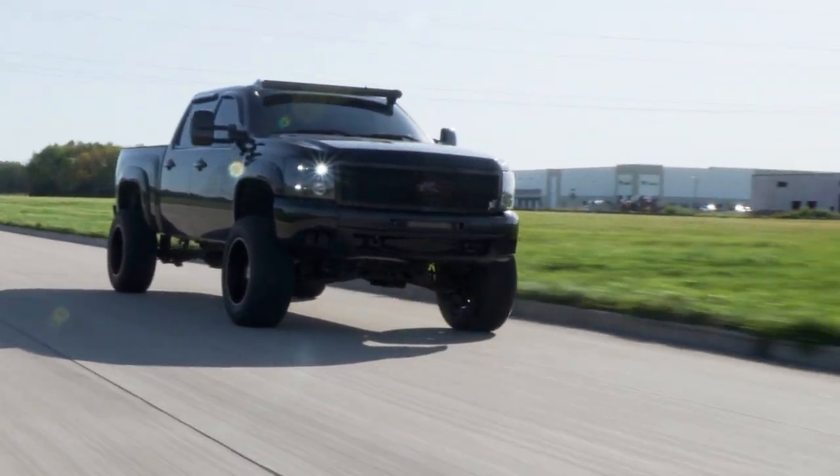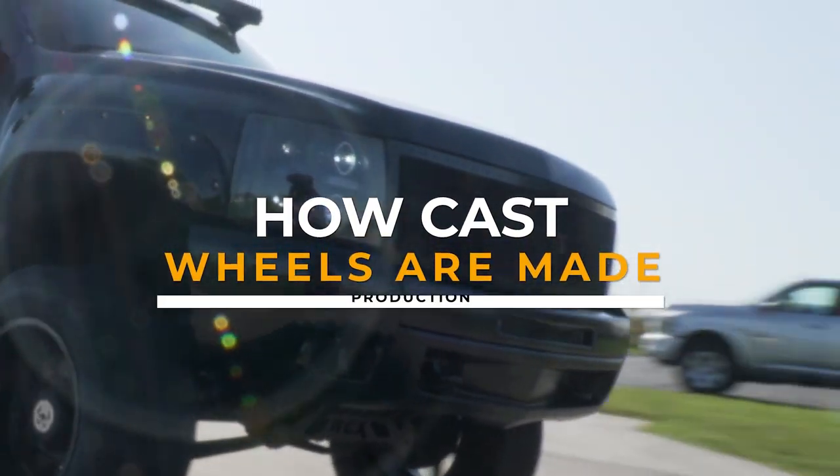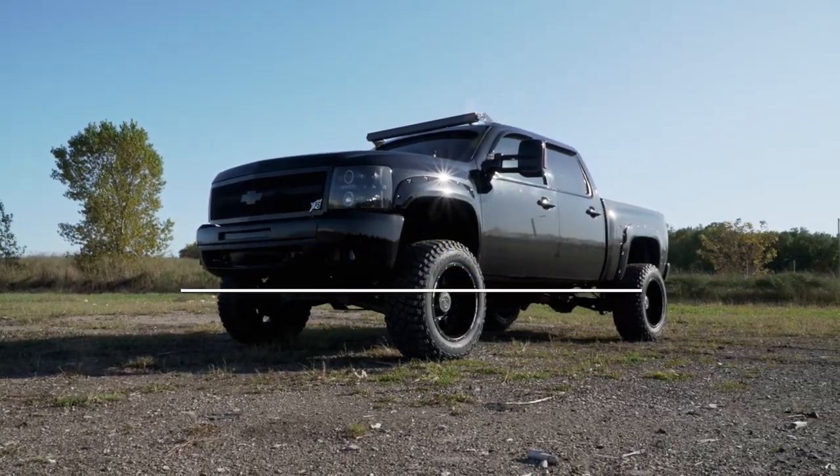So, you're looking for a new set of wheels and you think to yourself, how are wheels made? Well, you're in luck because in today's video we'll be going over exactly how CAS wheels are made.